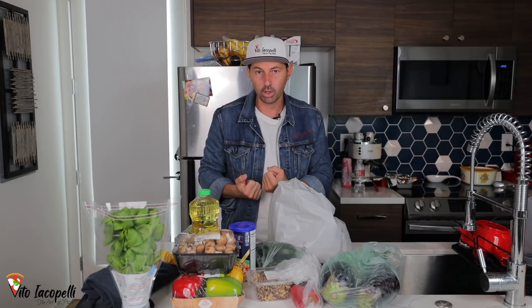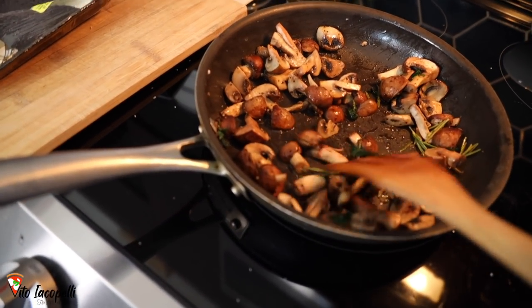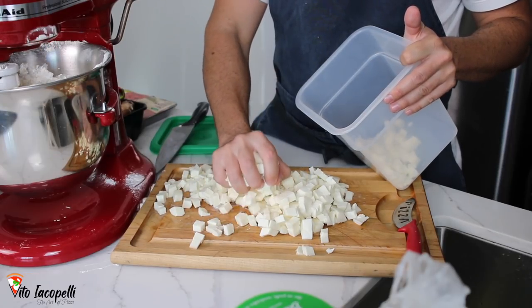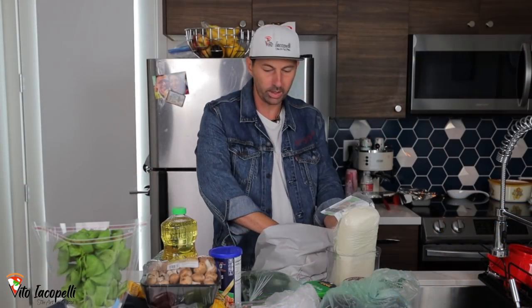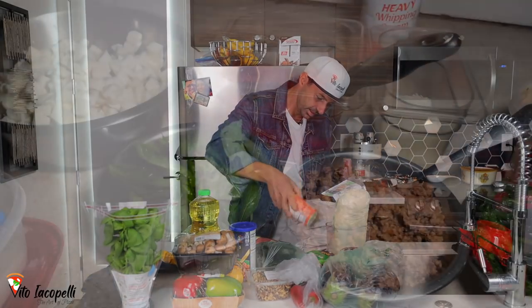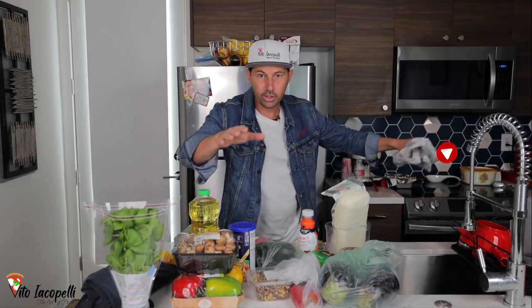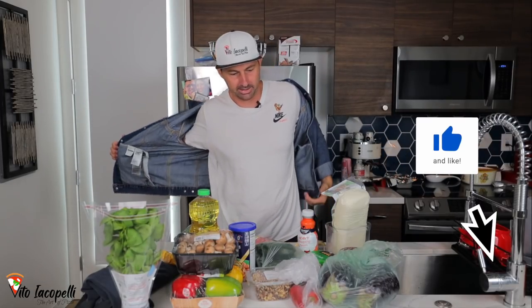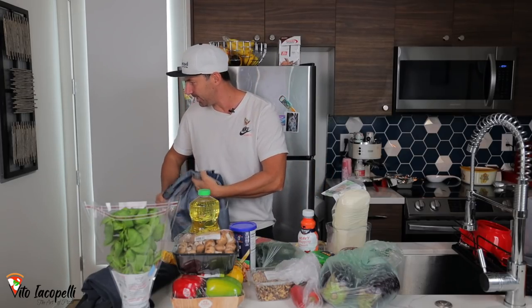I usually see people that prep too much or prep too little. How to measure — how to know how much mushroom I need, how much mozzarella I need, how much sauce. We don't want to prep too much. We don't want to waste food. That's what we're gonna do today: prep ingredients for 15 pizzas. If you are new, go ahead and subscribe, because it's getting hot here today. Sit down, watch until the end, because this is gonna be fantastic — no secrets, guys. I always say everything how it is.